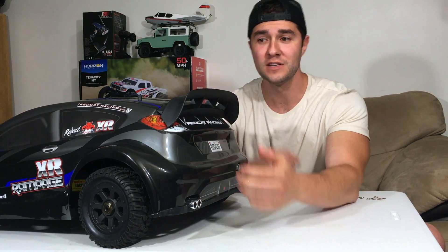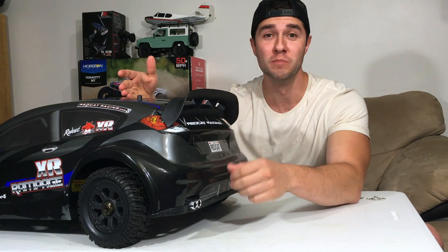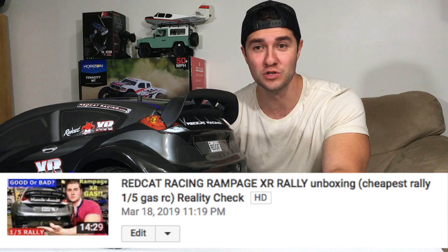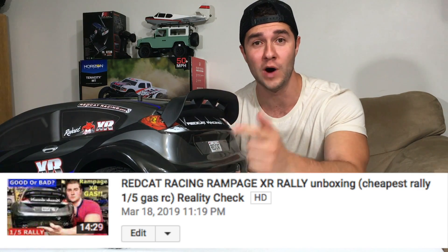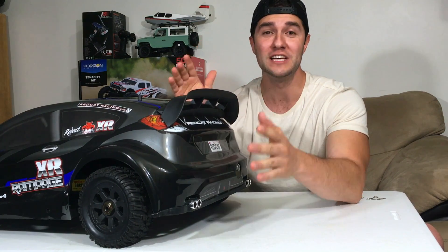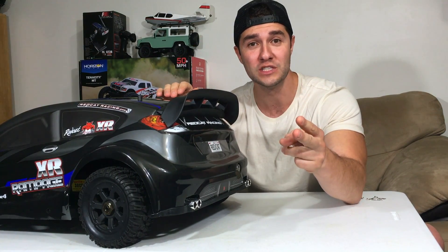What's up guys, it's been five months since I've owned this Red Cat Rampage XR Rally. This is actually the most popular video on my channel — almost 180,000 views, number one. Thanks so much for watching. The only thing I haven't done so far is a speed test, and that's what we're going to do in this video.